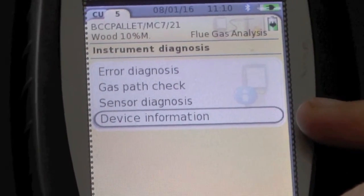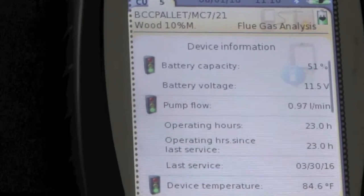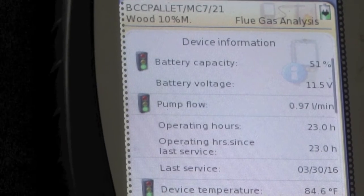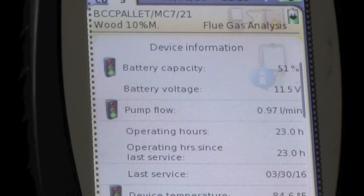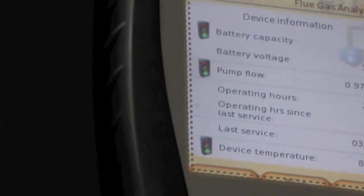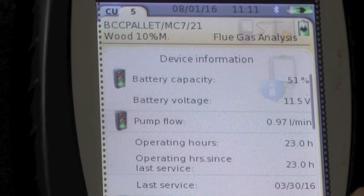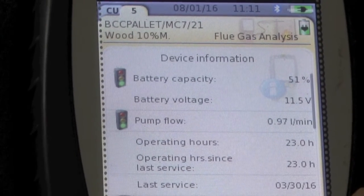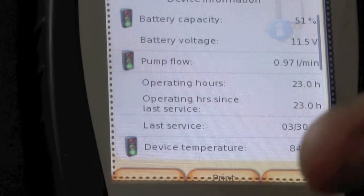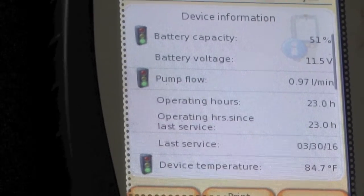I'm just going to do device information. Battery capacity 51%, voltage 100%, flow rate is 0.97 — just under one liter, which is good. Operating hours can go up to 23. Last service was March. The device temperature is 84.6 Fahrenheit, and we've got to make sure this can't sit out in the sun. That's why we shade it when we use it.